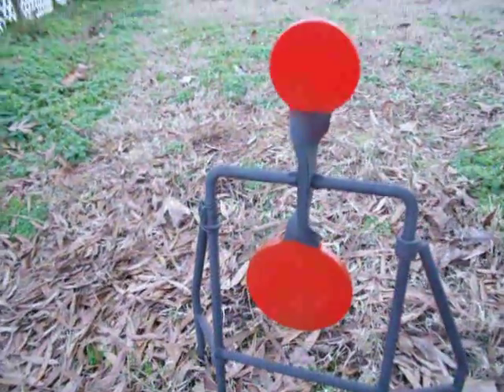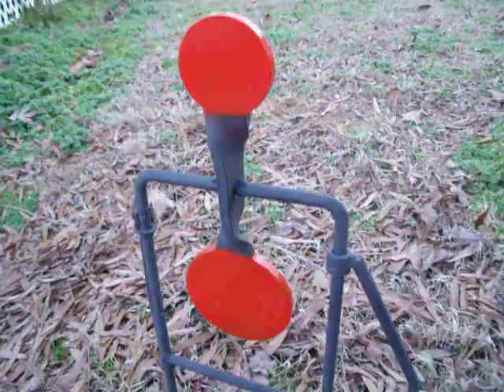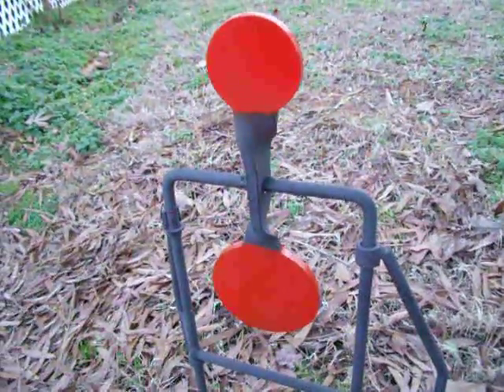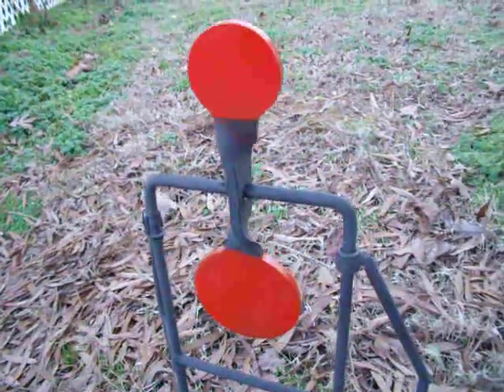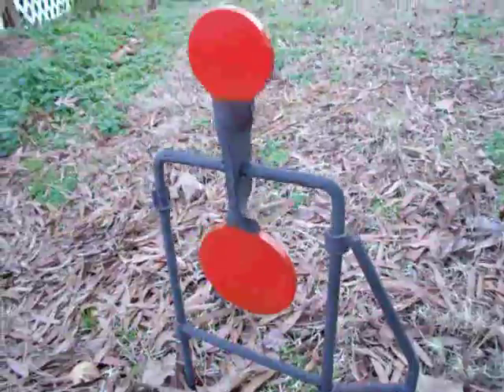Hi folks, Donny D here. Those of you who watch my videos saw my review the other day on this do-all high-caliber steel spinning target, and I shot it a few times so I went ahead and refreshed the paint on it.